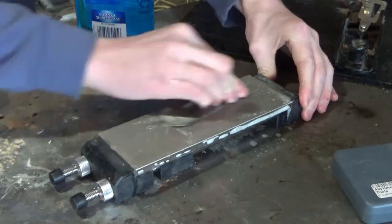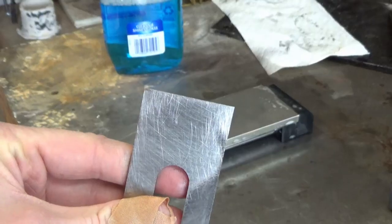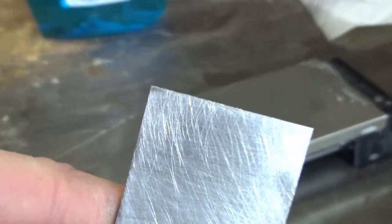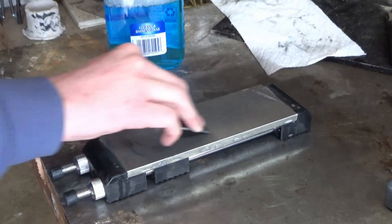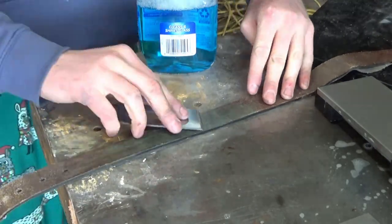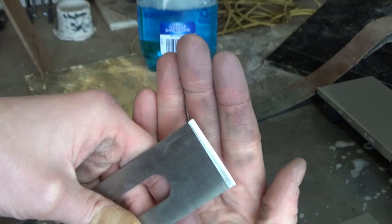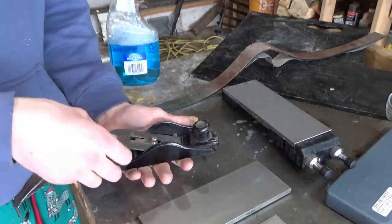I spent a lot of time on the 600 grit stone making sure it was flat and that all the major chips and everything were totally worked out. I didn't want to get higher up the grits and then realize I had to restart to get one more chip out. I finished with my leather strop with some polishing compound - this always seems like it makes a big difference and makes the blade a lot sharper. With that done I moved on and started reassembling my plane blade.